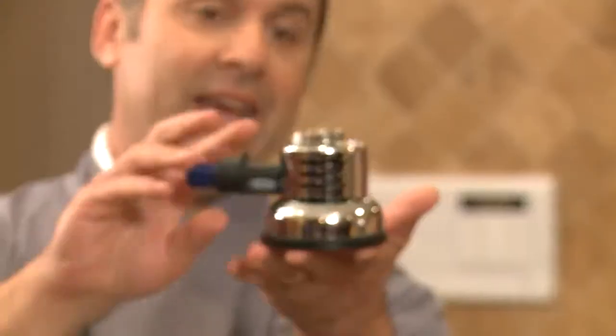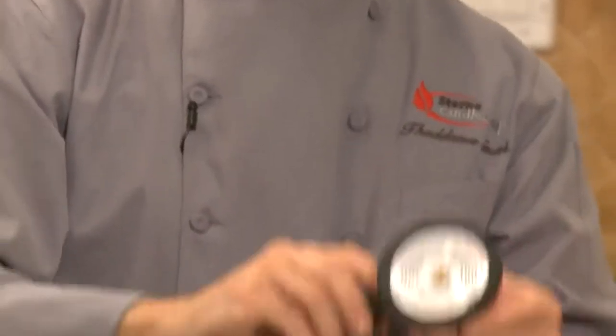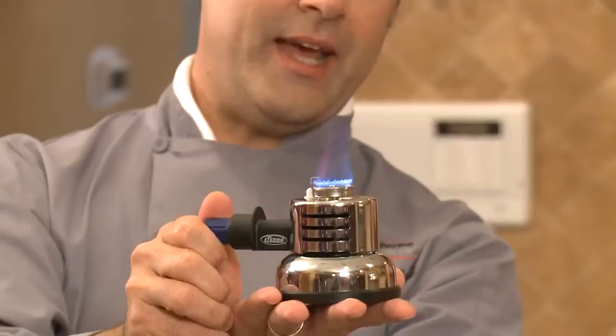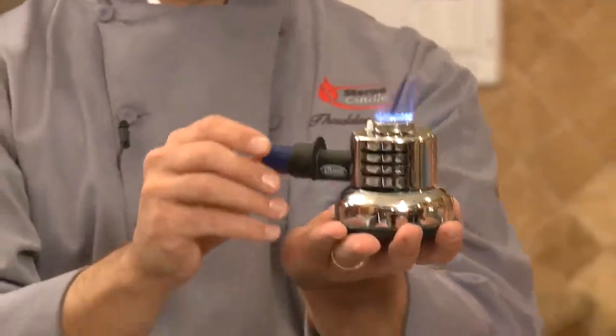The next thing I want to show you is called the Culinary Jet — it's a butane-powered product. This is a standard eight-ounce canister of butane. You can get that anywhere, and it takes about 30 seconds to fill. Once you're full, off you go. This is adjustable and very, very safe. If you want to turn it off, you just turn it all the way, or relight. This will last about an hour when it's completely full, and it's great not only for fondue but some other things we're going to take a look at.